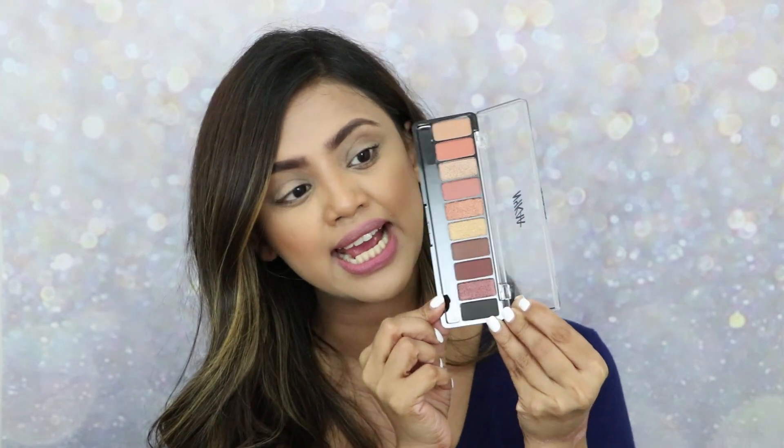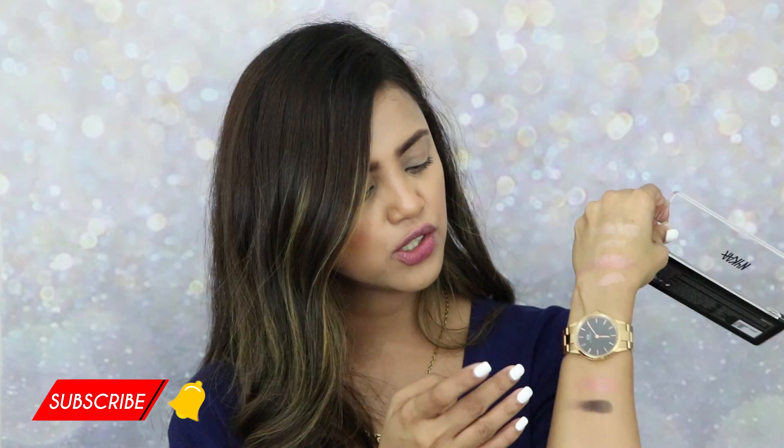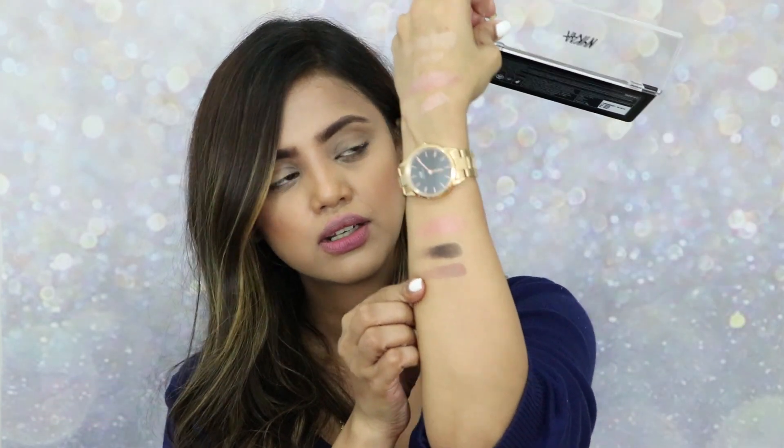You can create different looks with different colors and different moods using these palettes. Let me swatch a few shades to see how pigmented they are. The first palette in hand is 'Smoky at 8.' It has beautiful colors — mostly browns, blacks, golds, and neutral shades, making it easy to create a smoky eye. Swatching the black shade — wow, it's very pigmented! Also swatching this brown shade — beautiful color.